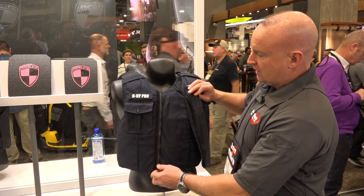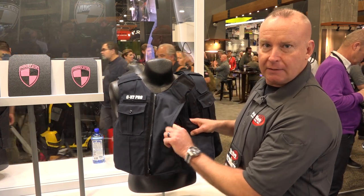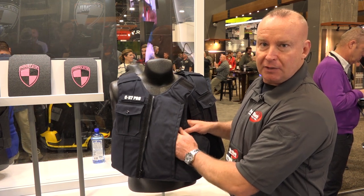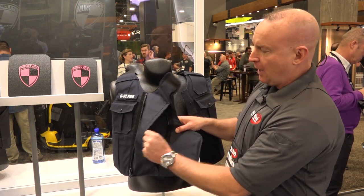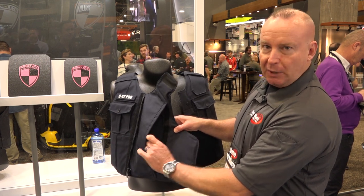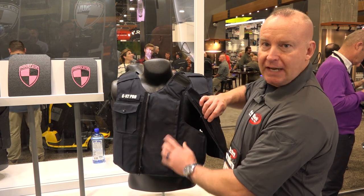The vest, when you unzip it, has an adjustable speed plate and rifle plate pocket that enables you to insert a plate from a seated position without having to get out and take your vest off. It has pockets inside for your soft trauma pad, any type of speed plate, as well as a rifle plate insert, and that varies on the size of the wearer.